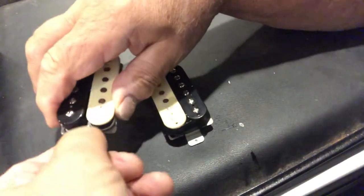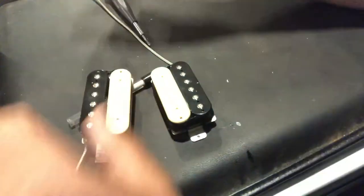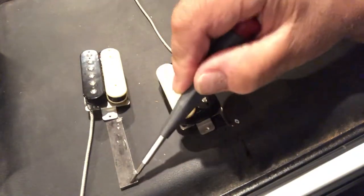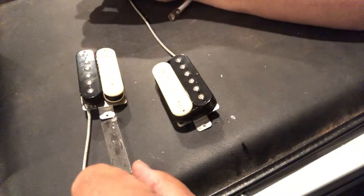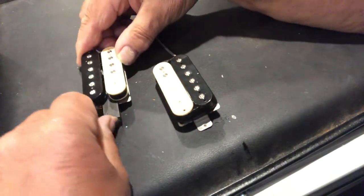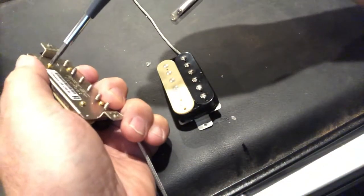The polarity of the magnet is not on the end — it's on the edges. This magnet won't be turned, it'll be flipped this way and slid back in. Push it back in and the pickup bobbins are tightened back up.